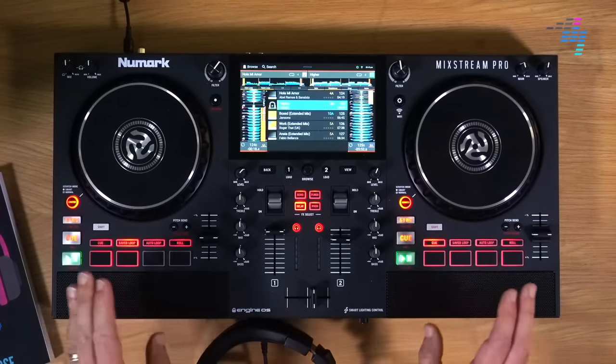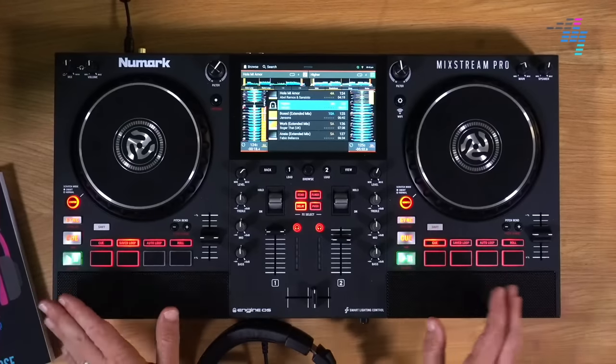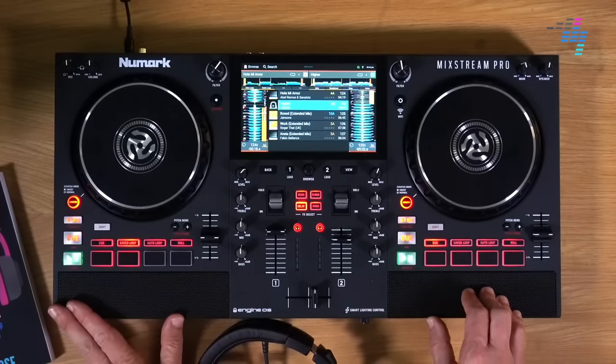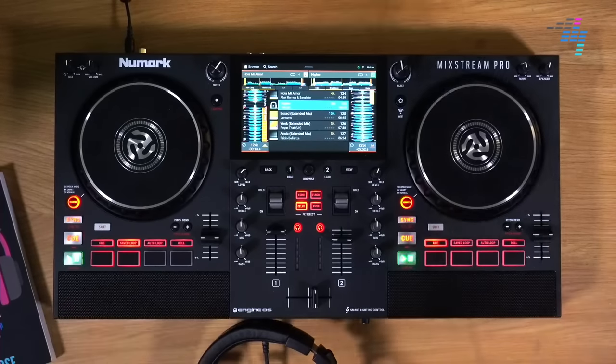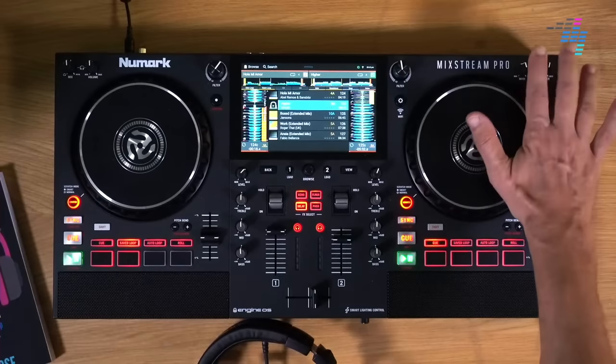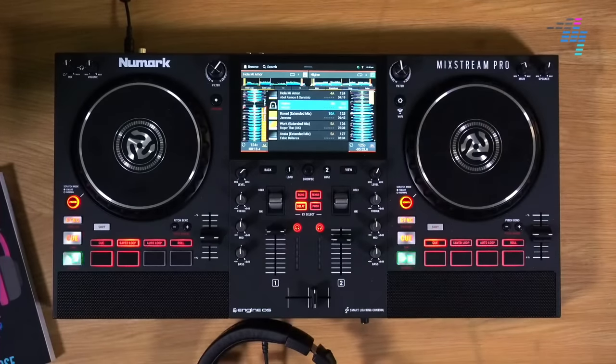A strange place to put them in my view, but they work all right. Sound-wise, they're okay. I'm not going to say they're terrible or good — they're okay. They're good enough for practising, but not going to be good enough for playing a big party. Maybe DJing where there's other people around in your house, you could do it. But you can still plug your speakers in at the back. You get two volume controls — the main volume control and the speaker volume control. It's not like you have to use those speakers — they're just there to make it really easy to use out of the box.